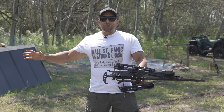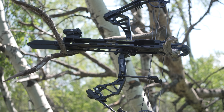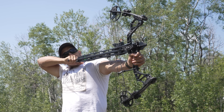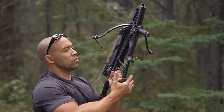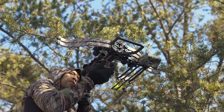Today on the channel we are checking out the Anvil auto-reloading compound bow. Yes, you heard right — auto-reloading compound bow. Now this has actually been out for a while. We've reviewed tactical, folding, SAS, and survival bows — all kinds of bows on the channel.